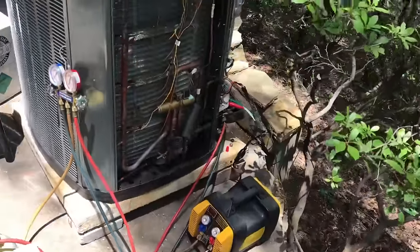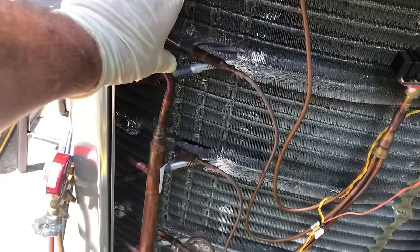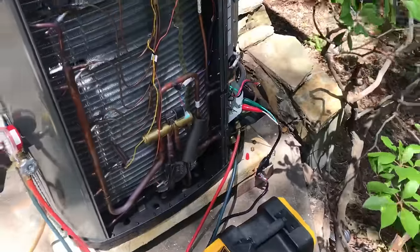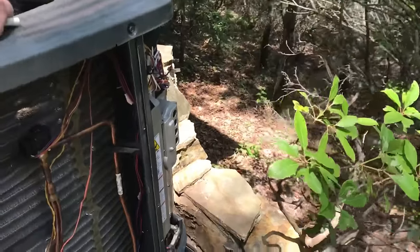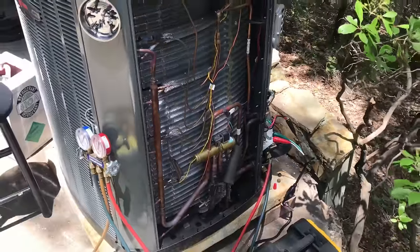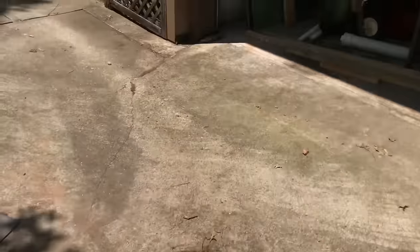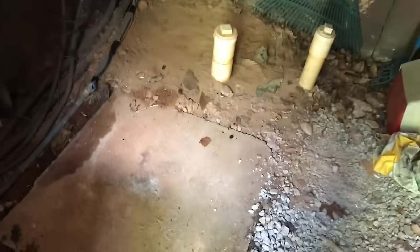We may end up having to add another filter dryer inside this machine — these do not come with them. There is one outside, although I'm concerned it looks like when they moved this machine they used the same one. It's just old looking to me. I did speak to the company that moved it, but they didn't want to pay my price, so it was sitting right there.